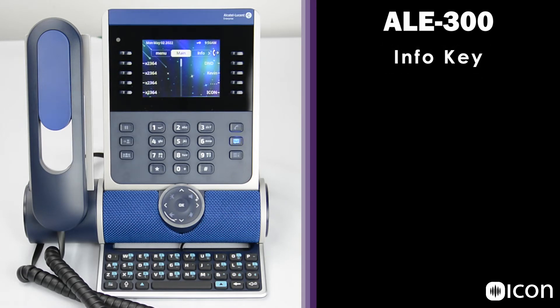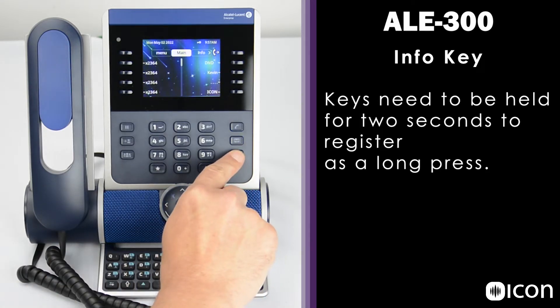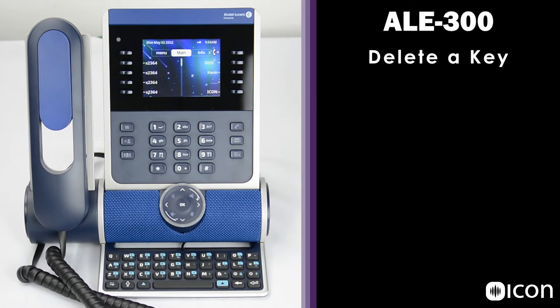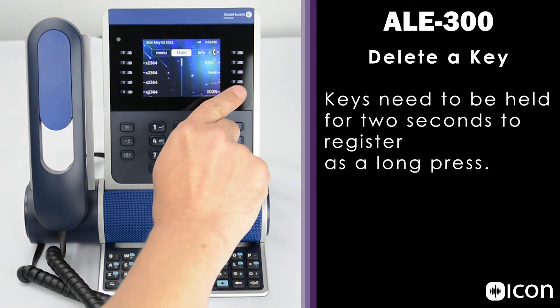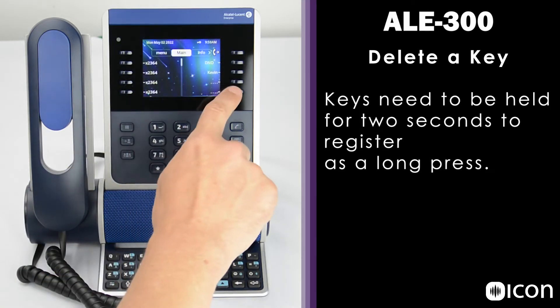If you want to edit or delete a key, you can do so starting with a long press of the info key, followed by the key you want to edit. Keep in mind that some fixed feature keys can perform multiple functions depending on how long the key is held down. A quick press of the info key pulls up a parameters menu where you can change the skin on the screen and get more information on the station. A long press of the info key, about two seconds, lets a user drill into any of the keys on the phone. For example, a long press followed by the transfer key shows that it's the transfer key, and for a programmable key it shows it's a speed dial to Kevin at extension 2364. To delete a key, start with a long press of the info key, followed by the key to delete, choose clear, OK, and that change has been accepted. Back on the main menu, that key is now empty and ready to be reprogrammed.